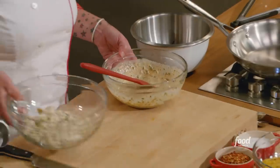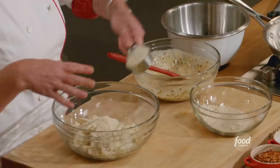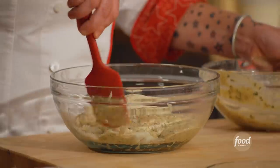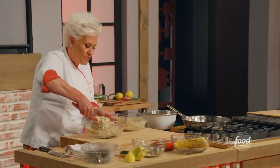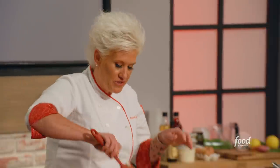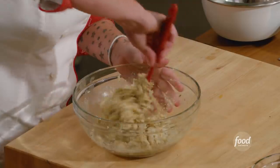There we go — my crackers. Now, very gently, we just want to get everybody combined. We really don't want to break up the crab meat, but we want to get all of that yummy, saucy goodness and the cracker crumbs and the crab all mixed together.